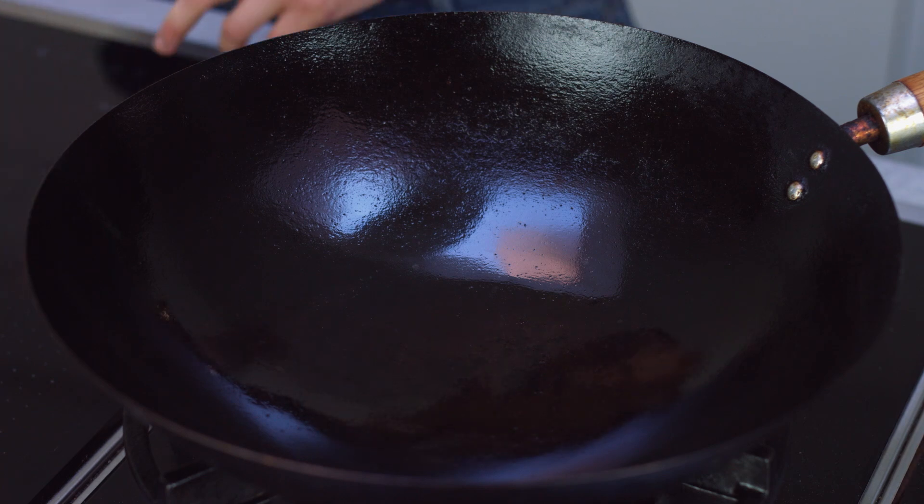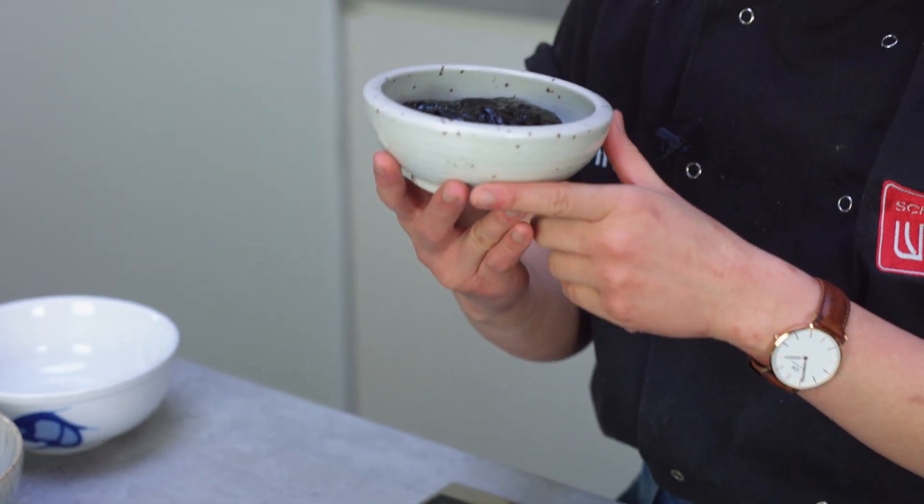Jjajangmyeon is really a Korean dish with a Chinese influence. That's why we're using a wok to cook this dish, because we're working with high heat. We're also using a Korean black bean paste. To get the maximum flavor out of your black bean paste, the trick is really to fry it off in the very beginning before you make your sauce.